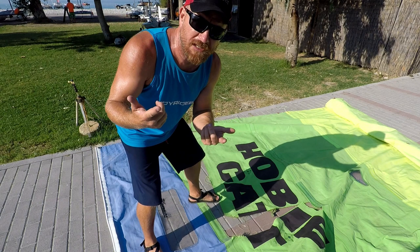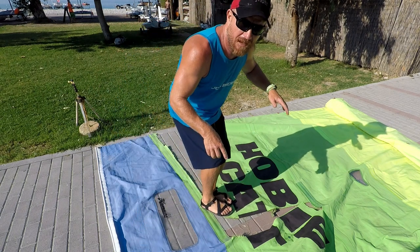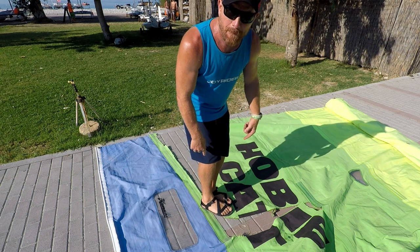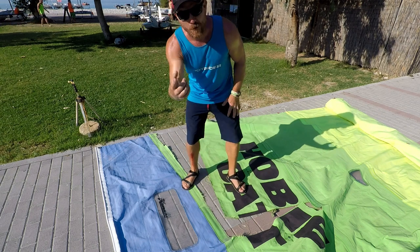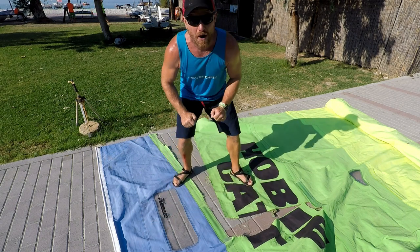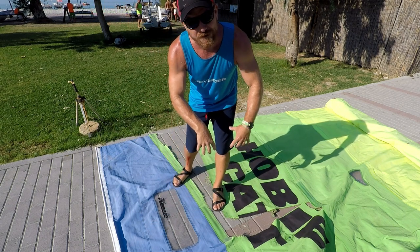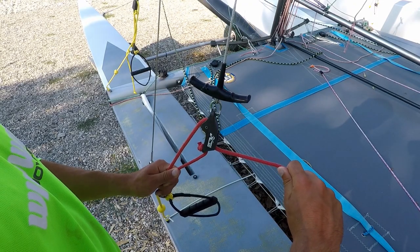When capsizing, don't jump feet first into the sail because this could cause massive damage. Instead, if you are going to land in the sail, try to spread your weight as wide as possible or gently lower yourself onto it.